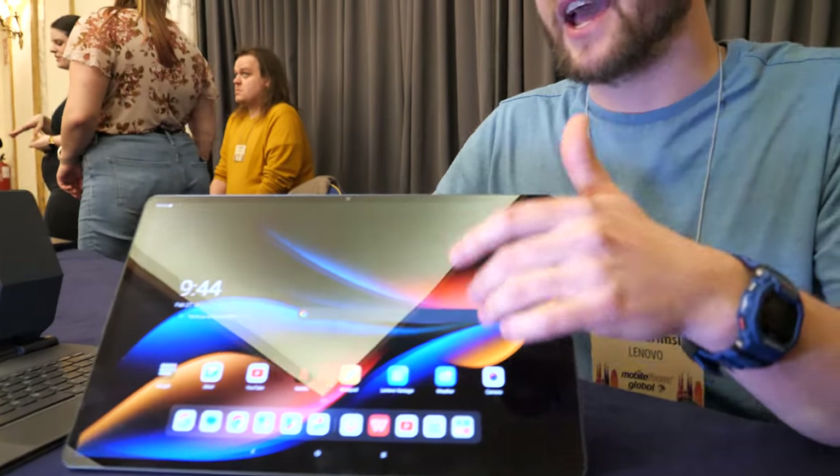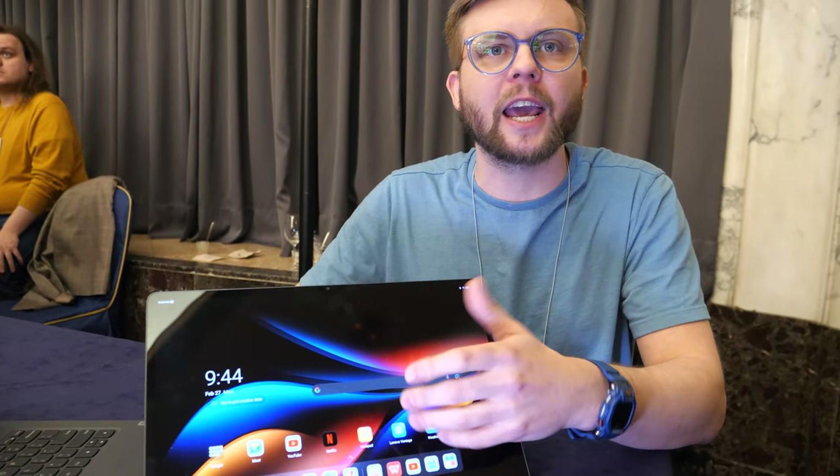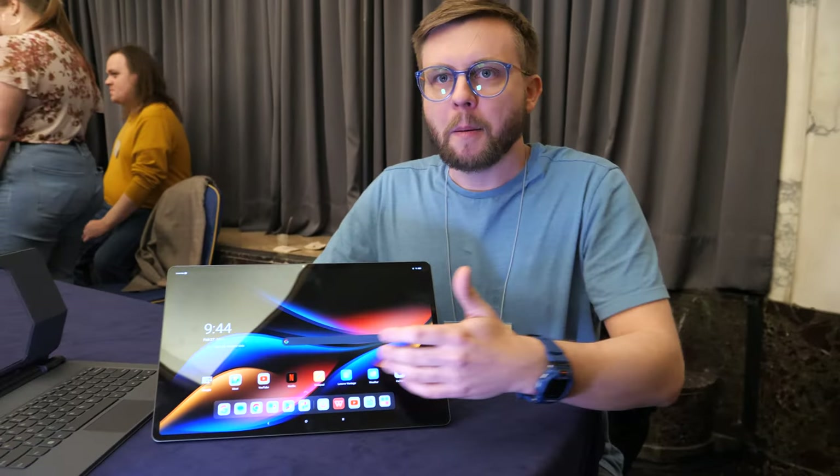If you're maybe traveling a lot, you can use this on the plane for entertainment, play a game, watch a movie. But when you're in your hotel room or maybe a coffee shop and you need to get some extra work done, most of us are used to having two screens for their desktop.